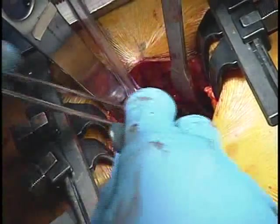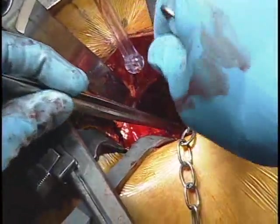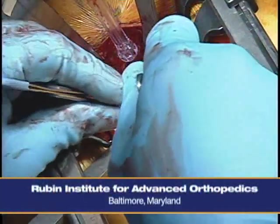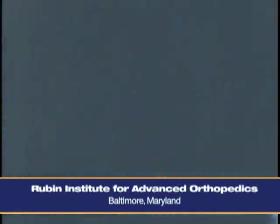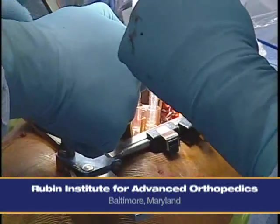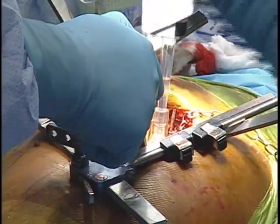Unfortunately, there's no approach that completely spares every muscle. The external rotators released in this particular approach are very small. Because we're leaving the quadratus intact — which is another external rotator — most patients have no limp and really don't have any problem with rehabilitation. With the two-incision type techniques, while no muscles are directly cut, a number of them are either retracted heavily or somewhat split in a blind fashion. So every approach has to do some small amount of damage to the muscles, but it's truly minimized with these approaches.